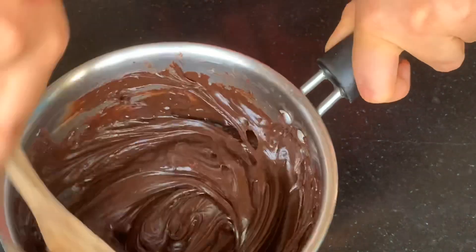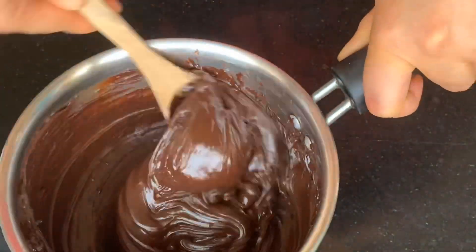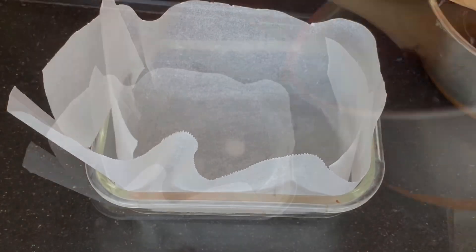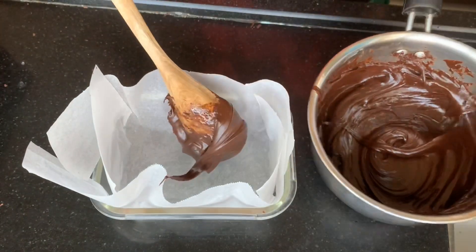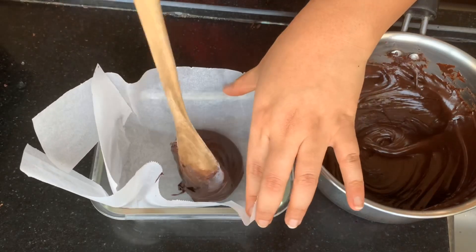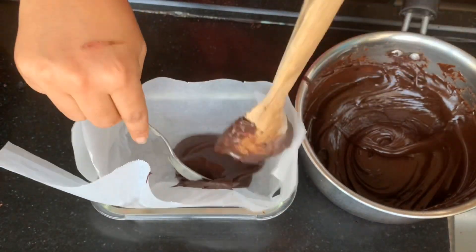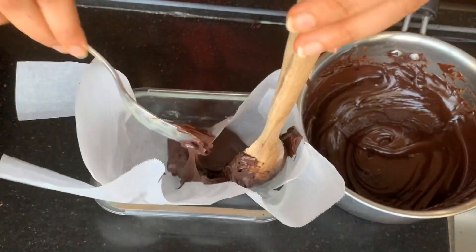Our liquid fudge is now ready. Transfer it to the prepared setting dish — but be warned, the fudge will start to set immediately and can get very sticky, so you have to work very quickly here. As is evident, I had a hard time with this, and I haven't been able to hide it even with the editing!